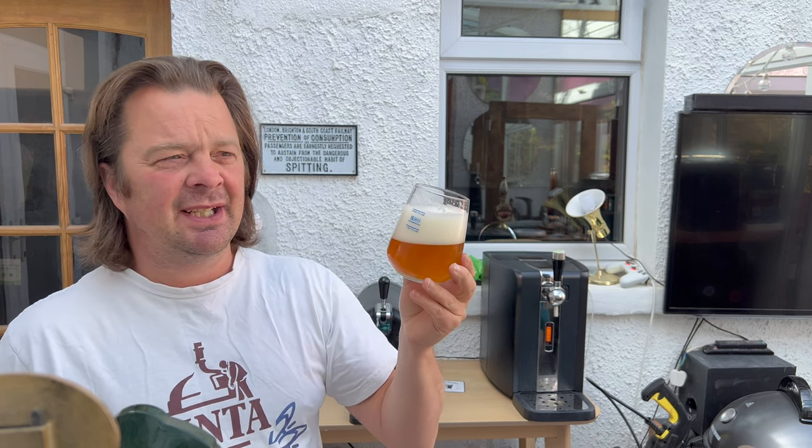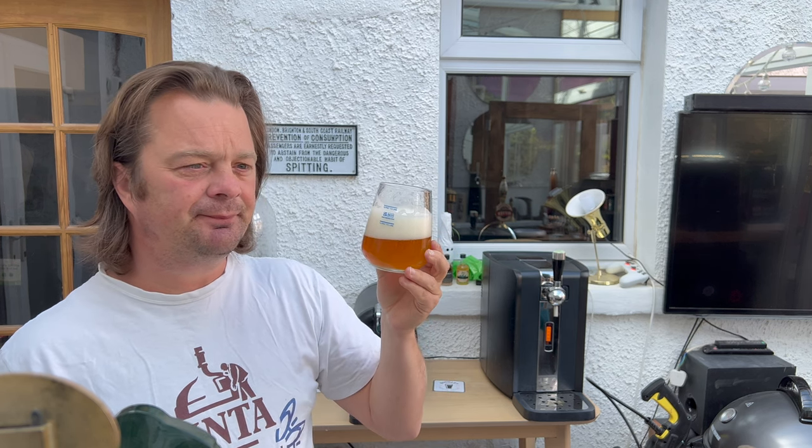Absolutely fabulous IPA — stone the crows. There's a reason why this beer is everywhere, a reason why it's in all the shops that sell Perfect Draft kegs: it's because it's a really tasty beer. Fantastic drinkability. Jammy, tart, nice sweet malt coming through, little bit of bready biscuitiness from the malt, but it's just generally really good — lovely and hoppy, lovely and balanced. Exactly what you want from an IPA.